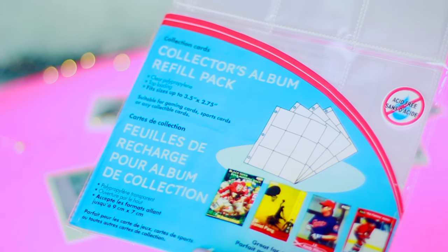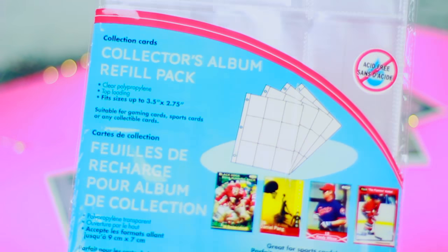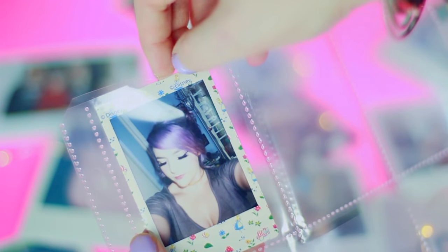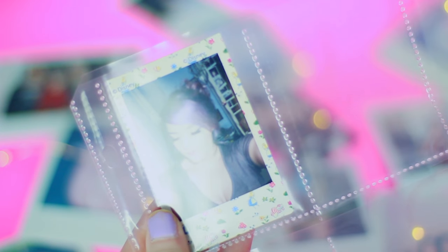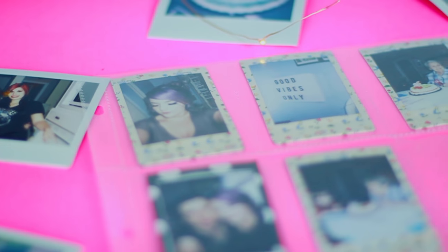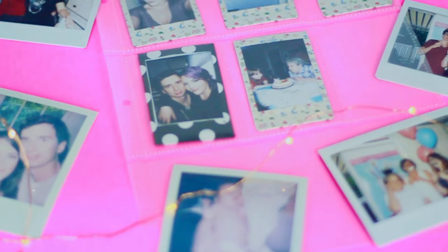If you guys have a ton of the mini Polaroids lying around your house, I'd recommend picking up a pack of these little collector card sheets from the dollar store, because your Polaroids actually fit perfectly inside. It's going to store them really well so they're not going to get any scratches or anything like that. You can actually stick this into a binder to create like a photo album if you like, and it's just a really easy way to store them and know that they're not going to get damaged.